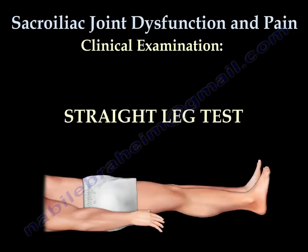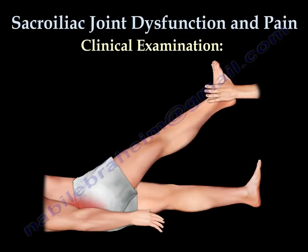The straight leg test is performed to determine whether a patient with low back pain has an underlying herniated disc. This test is not used to determine the presence of SI joint pain.